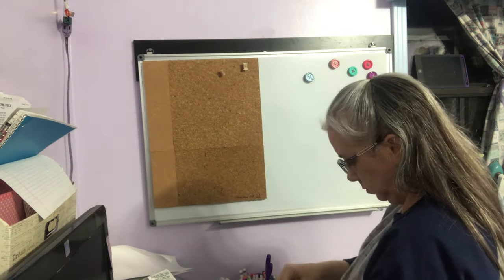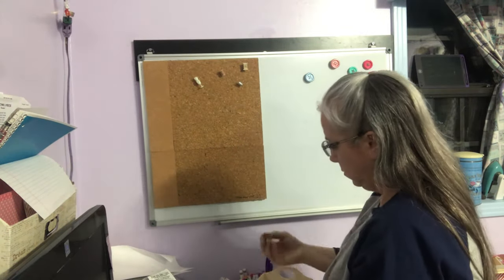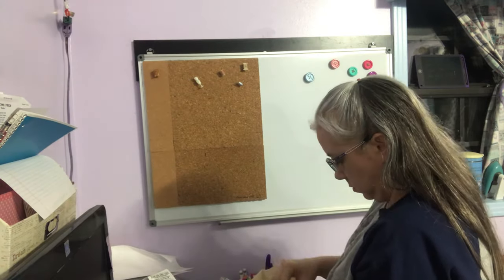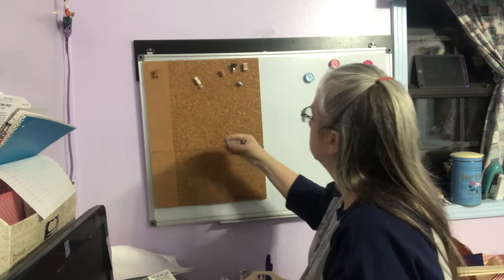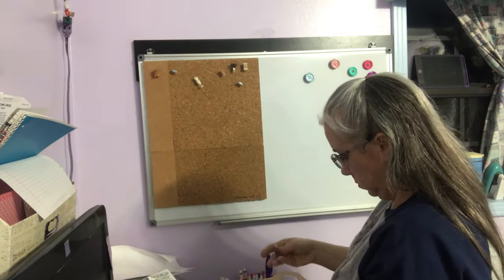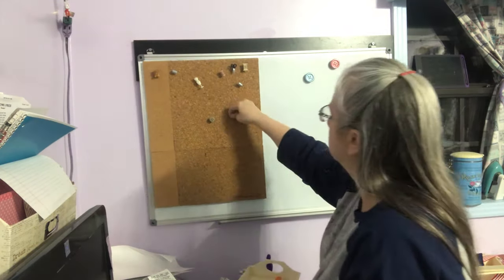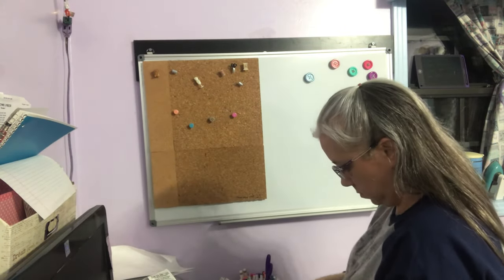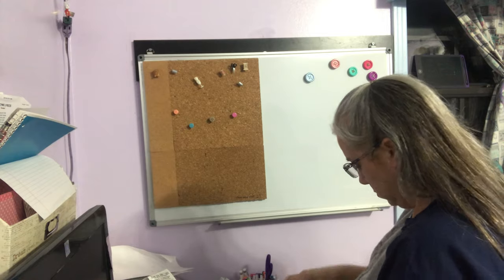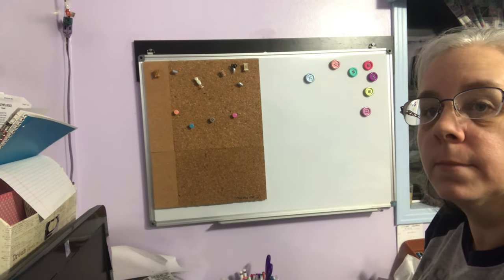These push pins were custom made by me. I got little trinkets — probably at Hobby Lobby — then took E6000 and put them on clear push pins and let them dry for 24 hours. Now I have little decorative push pins with buttons and sewing-themed things on them.